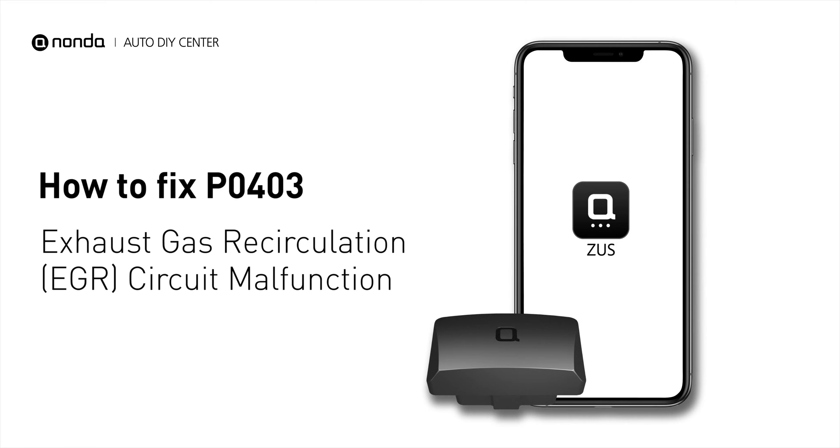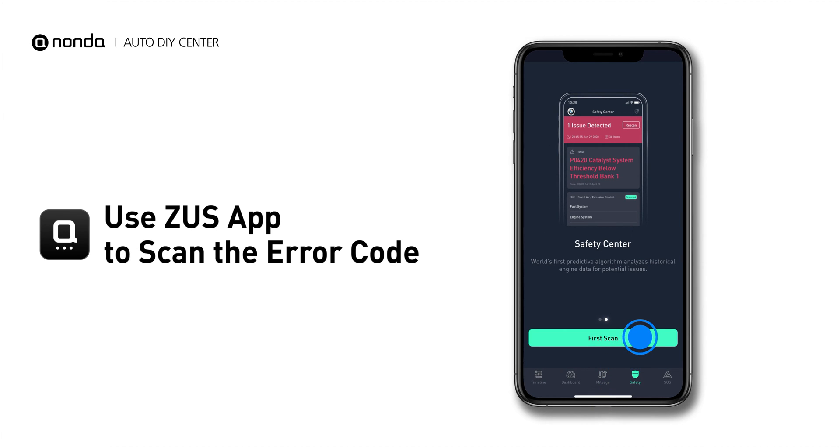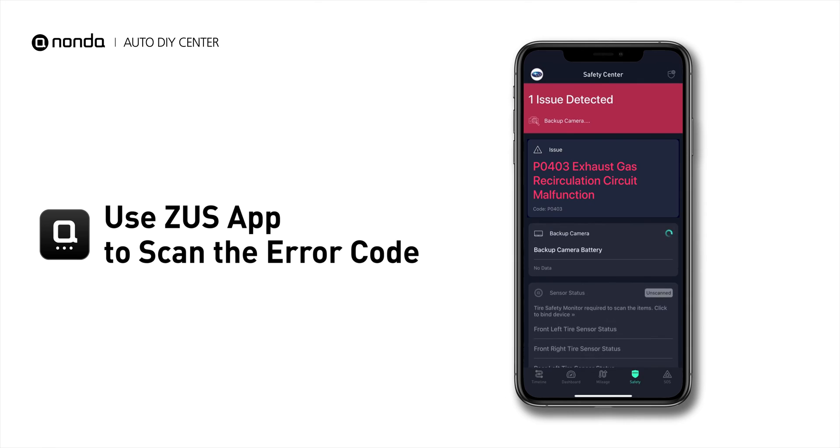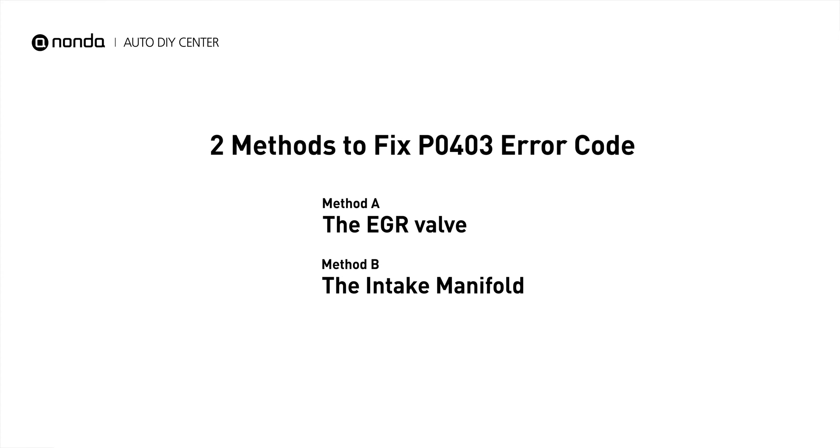If you are getting a P0403 error code, this video is going to show you two practical solutions to fix the error code at home. Use the Zeus app to scan your vehicle and see the error code P0403. It indicates that the engine control module has detected the EGR circuit is malfunctioned. Here are two simple DIY methods you can try to solve this problem.